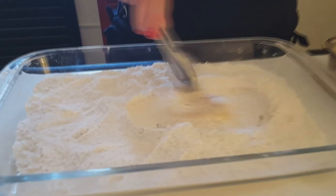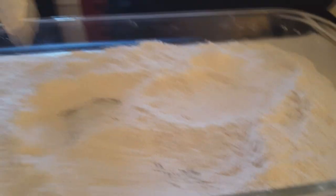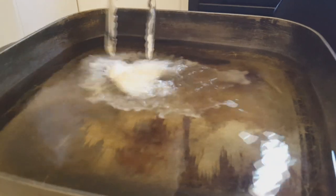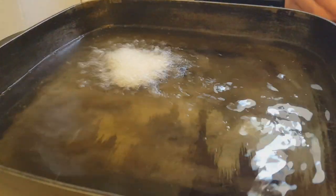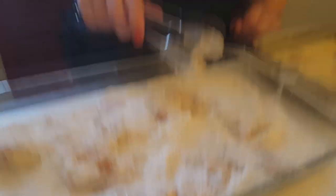I always start by testing one piece first. Dip it into the flour mix and make sure it's coated really well, then put it in the oil. It should take about two minutes a side. If your oil is too hot it's just going to burn the outside and your chicken will be raw in the middle. This is probably the most difficult part of the recipe — getting the oil at the right temperature. I always test one piece first.